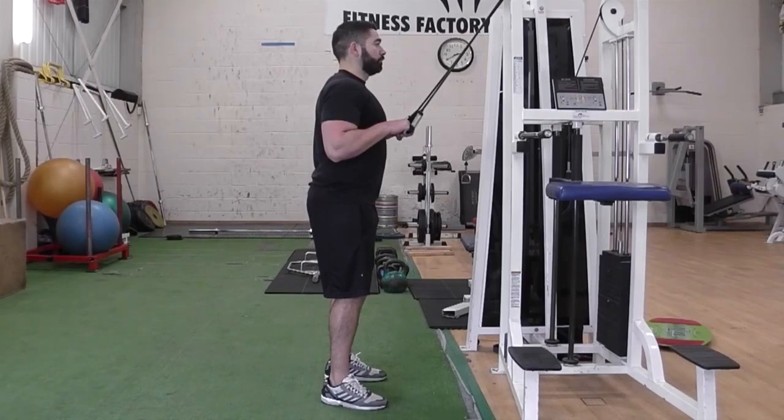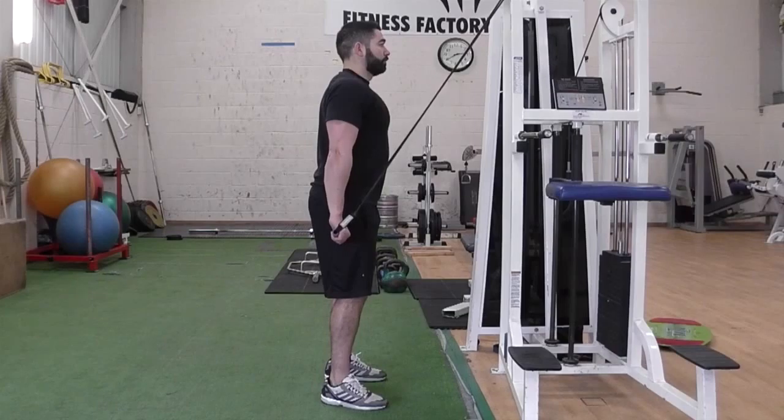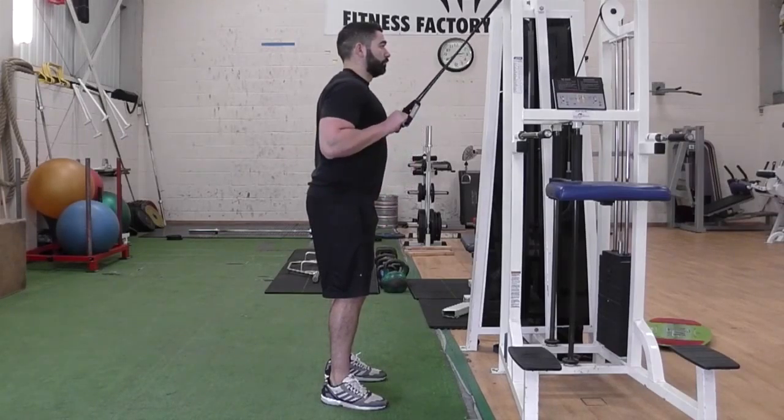Keeping elbows tucked into your side, press the handles forcefully down to the floor until your arms are fully extended. Hold the position for a second and then slowly return to the start position.